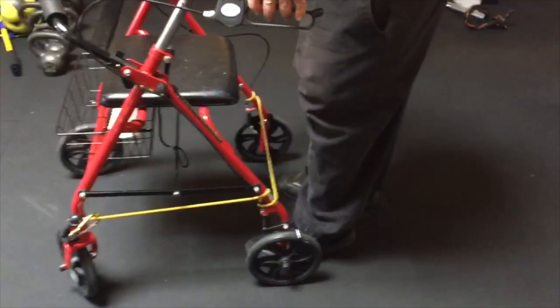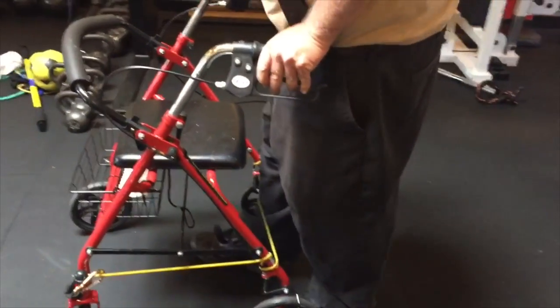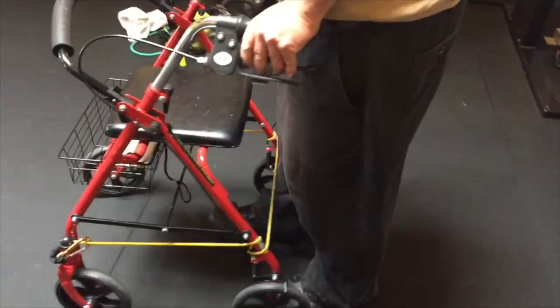Now what I want you to do, Mark, is walk hitting that band with each step. Push the walker in front of you.